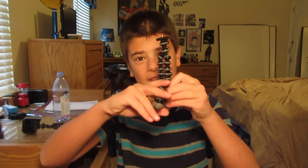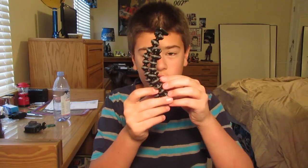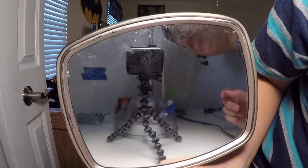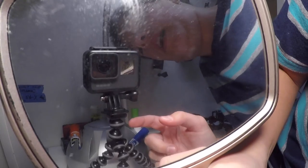Joby has really good customer service, so I emailed them with pictures of the cracks on this thing, and they actually sent me a brand new one. So now I use this one just for GoPros. Speaking of GoPros, this is my GoPro Hero 5 Black. You can see this. Most of you probably know about this, but I just have it set up on this little Gorillapod original, and yeah, this is it.